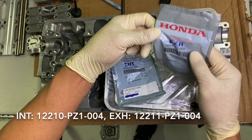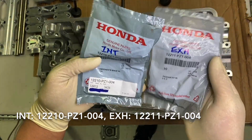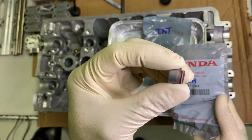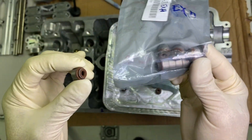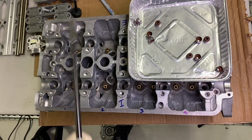These are the part numbers for the valve seals. The valve seals are not interchangeable — these guys look very close to each other. This is an intake one, and they say that the spring is white. On the exhaust guys they are black, but again that's only for OE.